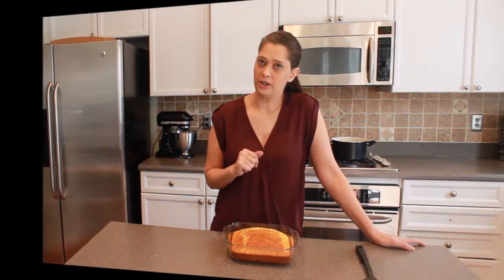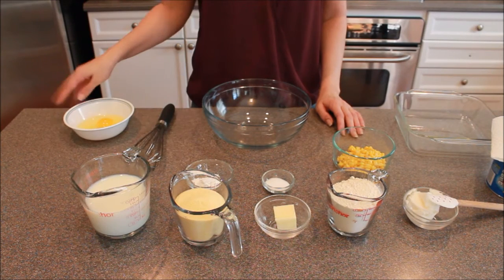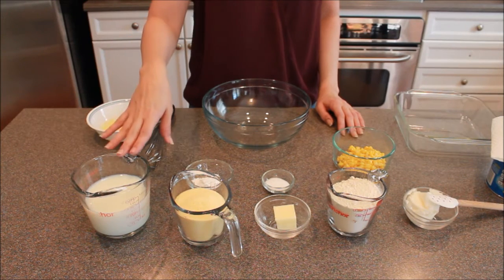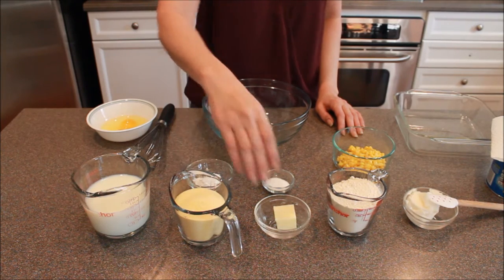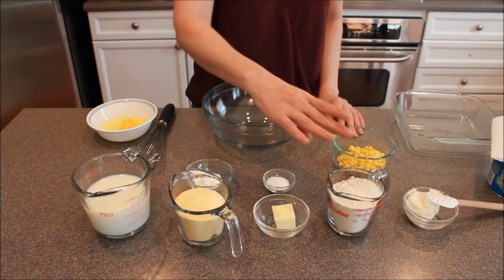Let's see what we need. For this recipe we have two eggs, milk, cornmeal, baking powder — not soda — butter, and a little bit of salt.